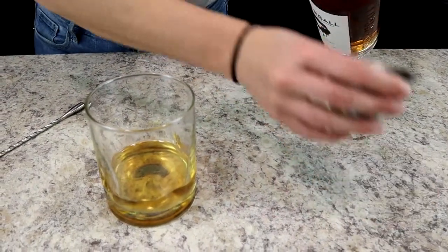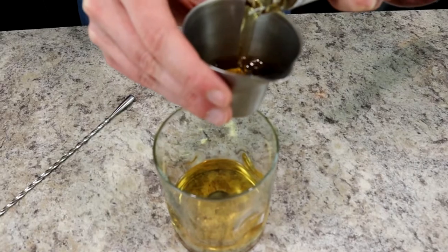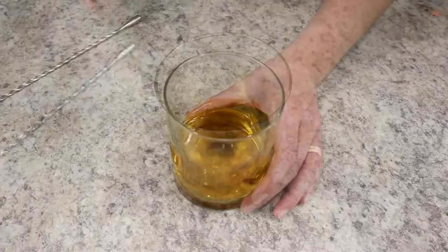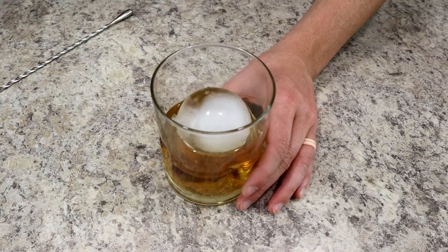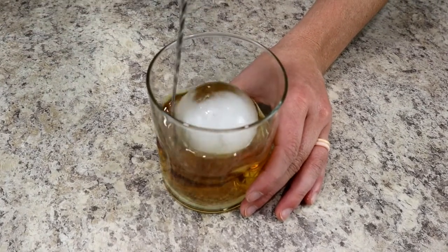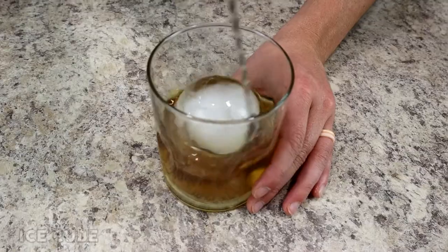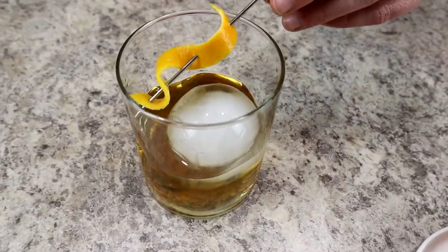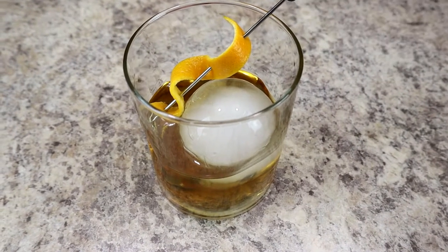For this cocktail you'll need one large ice cube — I make my own at home using a mold, and I'll link one of my favorites below for just a few dollars. The reason we use a large cube is that it melts more slowly, so you can taste the pure flavor of the cocktail for a longer amount of time. Of course, don't forget to garnish with a little orange peel.